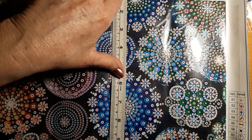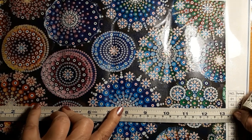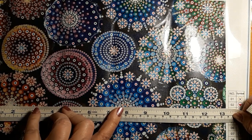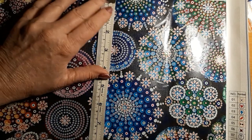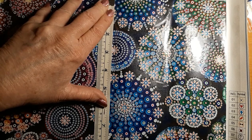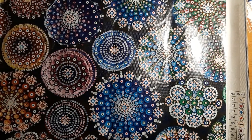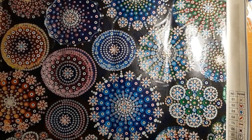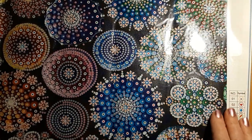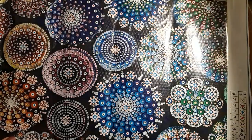It is 40 by 30, and the actual picture is 33 and three-quarters centimeters, which is about 13 and three-quarters inches, by almost 9 and a half — maybe a little over nine and three-quarters — so not very big at all. Very bright, very easy to read symbols.